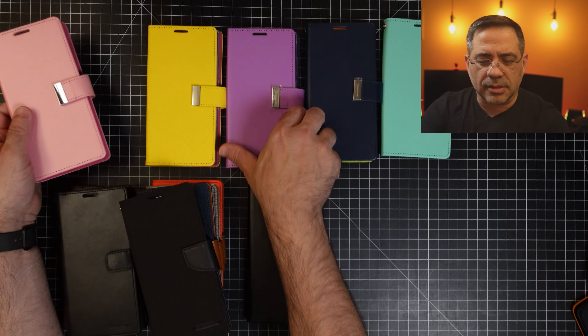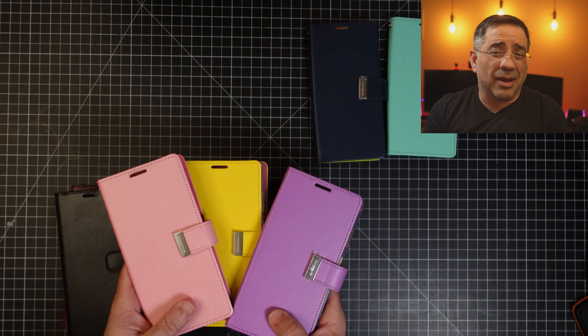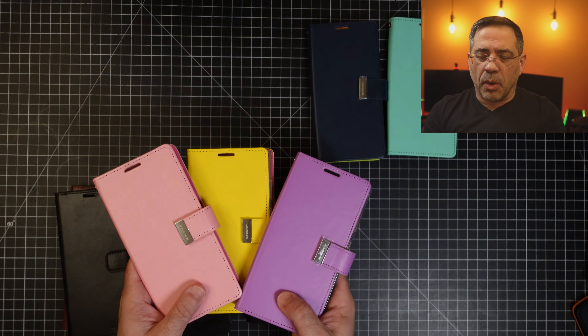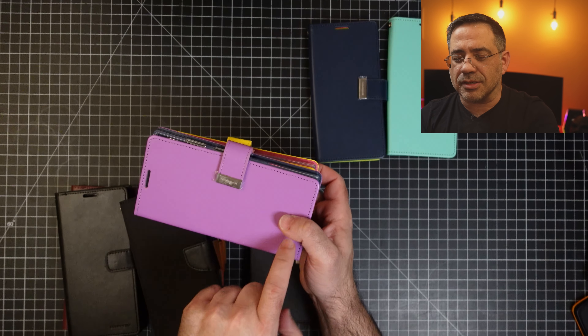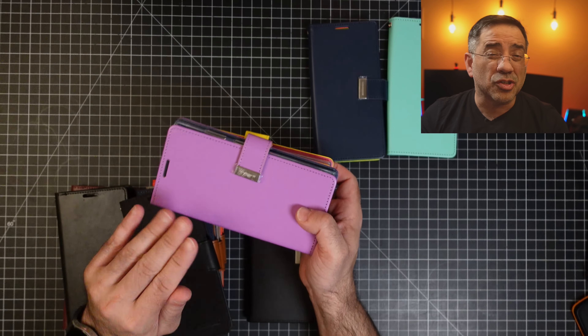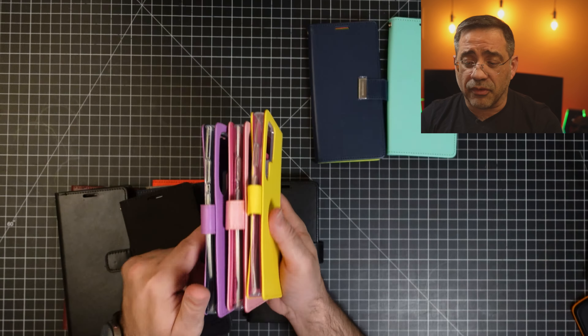The nice thing is that these come in a couple of colors and there's a variety that will go with your phone. Once you put your phone in a case you don't really see the back of it, so having your case represent the color you like is really nice. As you look at these cases, all of them have really fantastic stitching all around — I don't see any loose threads. There's no smell to them either, which I also like. Great color options here.